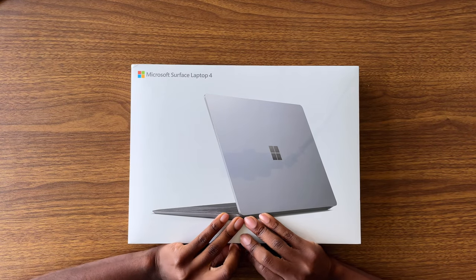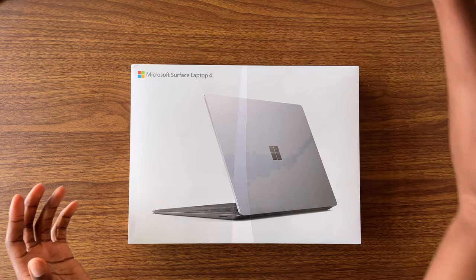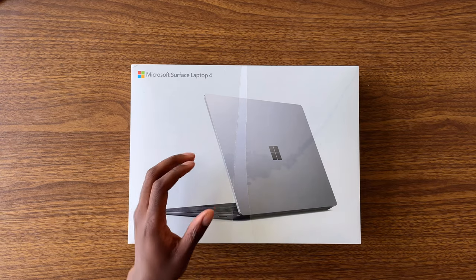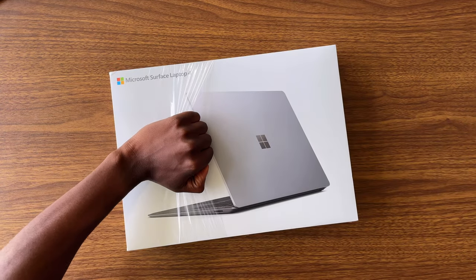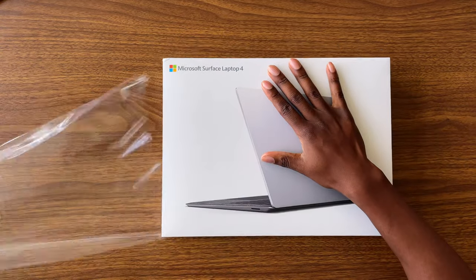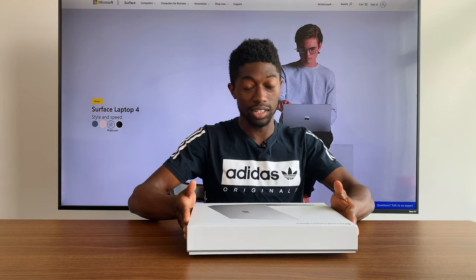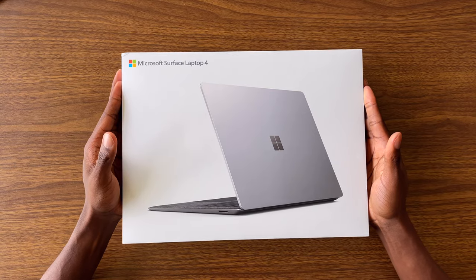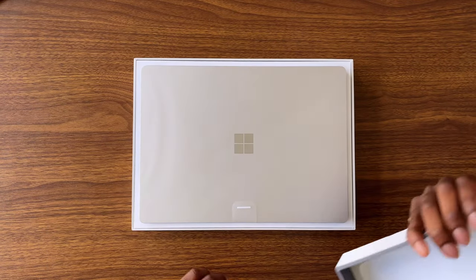One of the reasons why the unboxings are separate is because I think this laptop is going to smell different, and I feel like AMD just deserves its own standalone unboxing experience. But if I'm going to be honest, it's just more videos on the channel. I didn't smell the box on the first one.